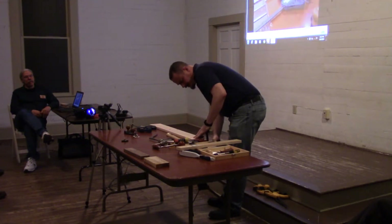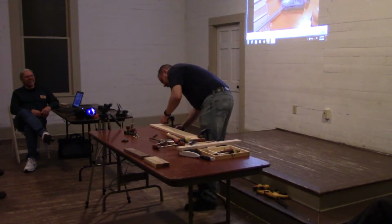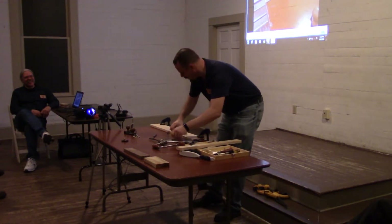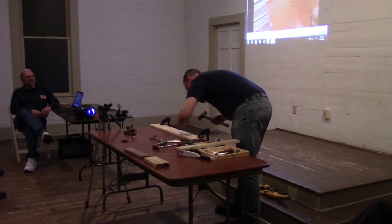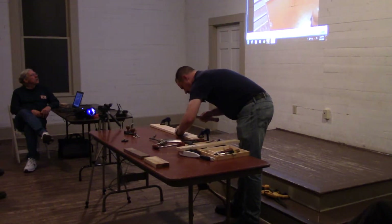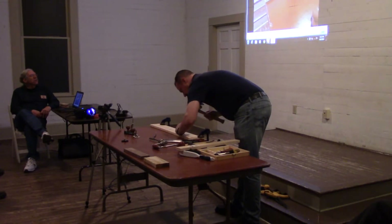Be sure to scatter your tools all about the work surface, because woodworking is much more efficient when you have tools everywhere that you can't find. I'm going to try and define my lines here so I don't go over them — just kind of wedging it out just a little bit to protect that final line.